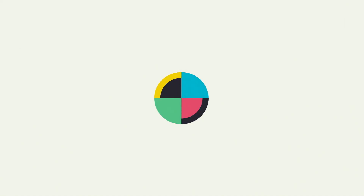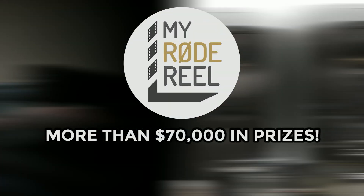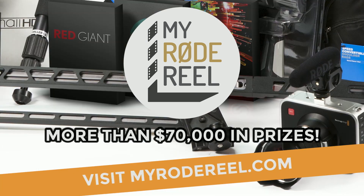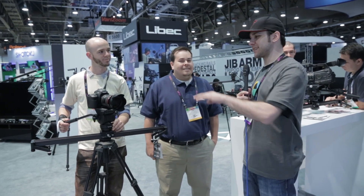No Film School's coverage of NAB is brought to you by Limelight, makers of professional lighting for independent filmmakers. I'm here at the Leibach booth with Jose and David, and we're going to talk a little bit about the Alex system.